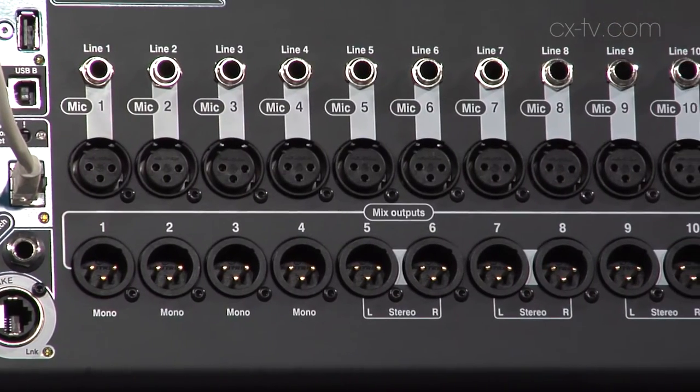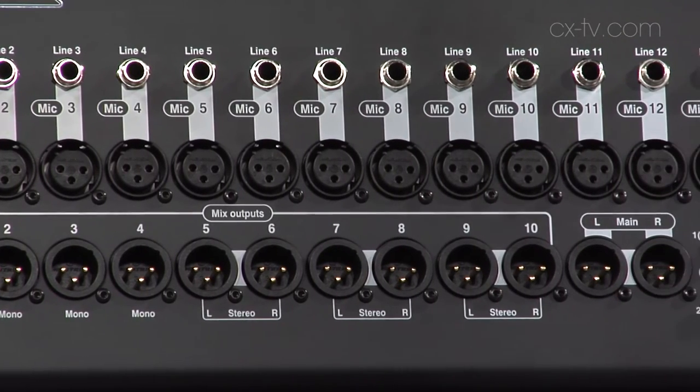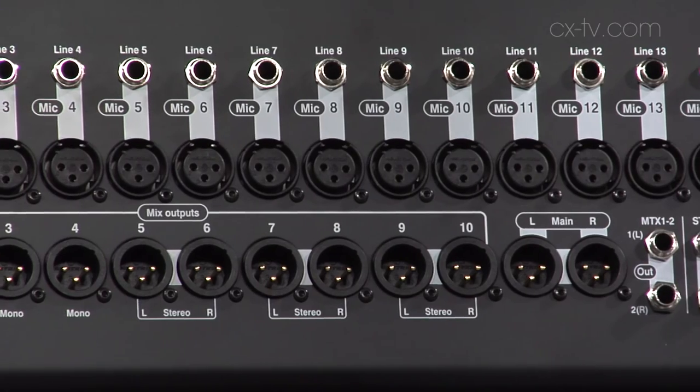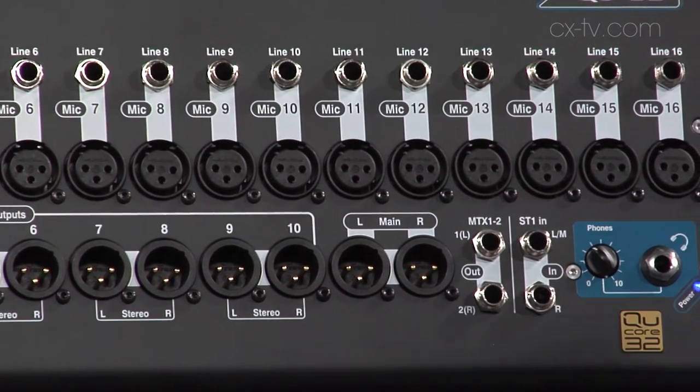You've got 16 mic/line in on the front plus TRS connections, but you can actually run 32 mono mix channels plus 4 effects engines and returns. So you need an extension box. You can plug into the whole family of Allen and Heath boxes — they've got their big IO box, their smaller 8-in 4-out box. You can just Ethernet off to boxes around the room.